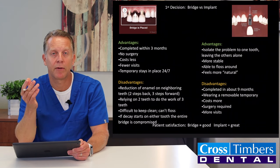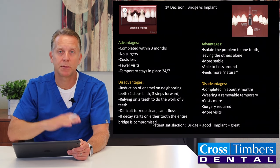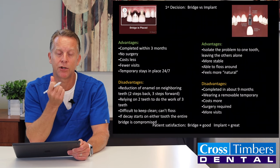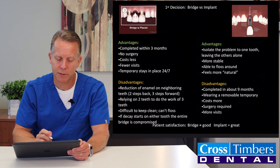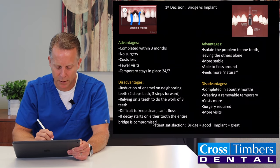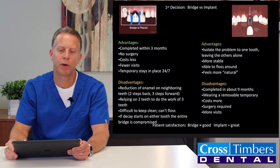The disadvantage of the bridge is that we have to re-contour the neighboring two teeth — it's almost like taking two steps back to go three steps forward. We're relying on those two teeth to do the chewing function of three teeth, so there's more stress placed on them. It's also more difficult to floss because all three pieces are together and you can't get floss between them. And if anything happens to either of those supporting teeth, it compromises the entire bridge.